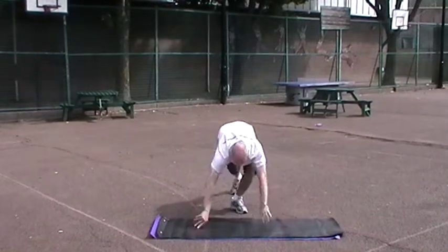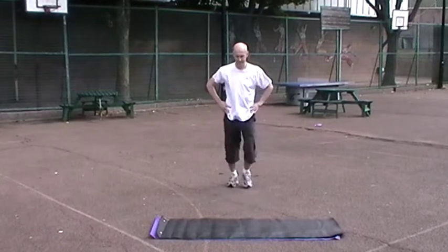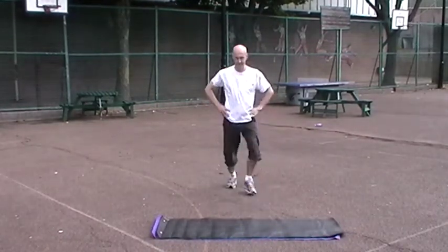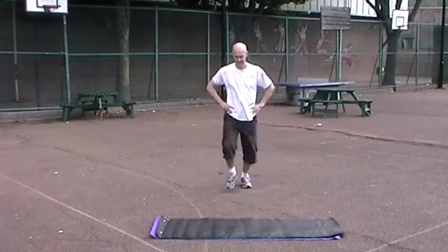After the push-ups, back on your feet, you do ten alternating lunges. Hands on your hips, take a stride out, bend that front knee so it goes forward over your toes. You do five reps on each leg for a total of ten reps.